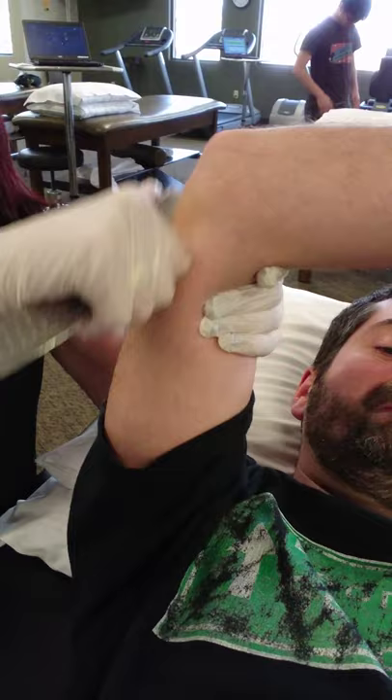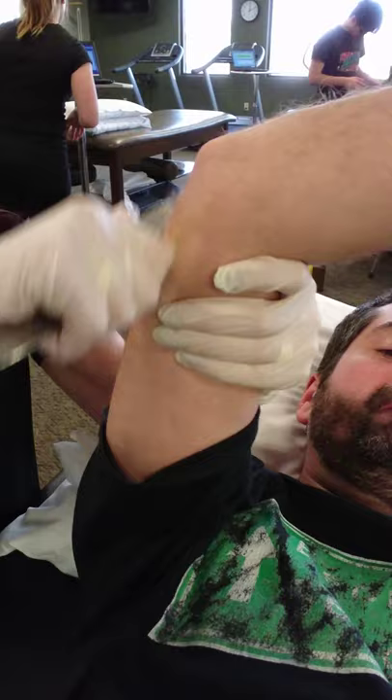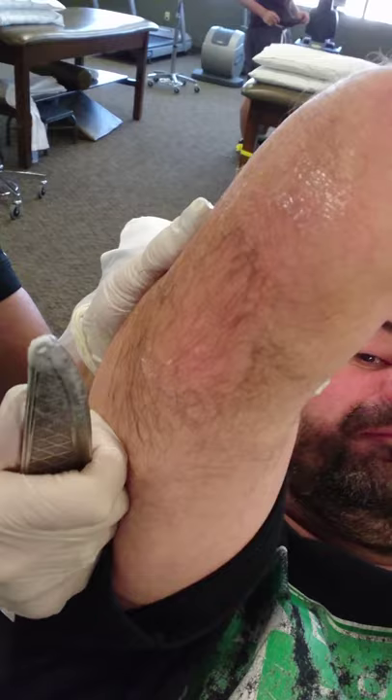Again, you're just kind of rubbing along, trying to get some redness. You can see the redness there — that's the increase in circulation at the area.